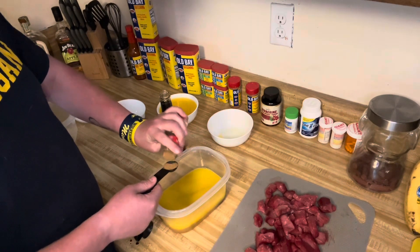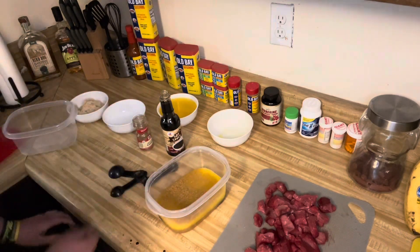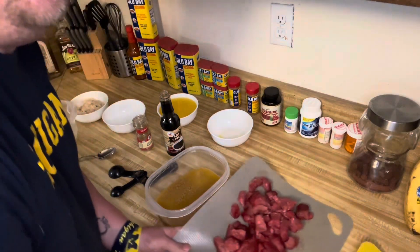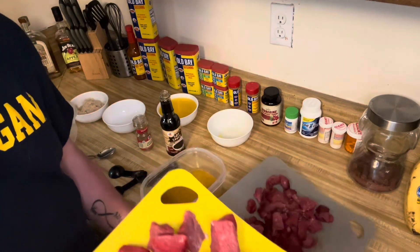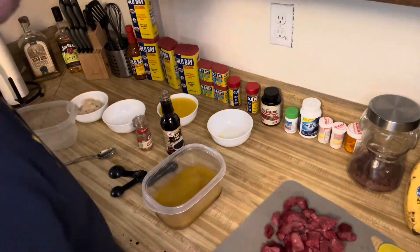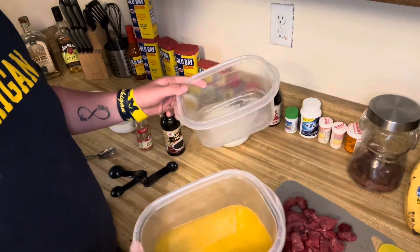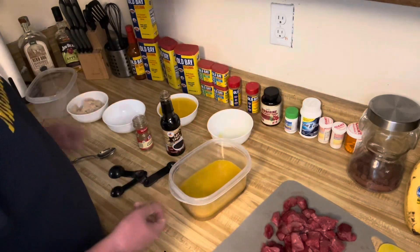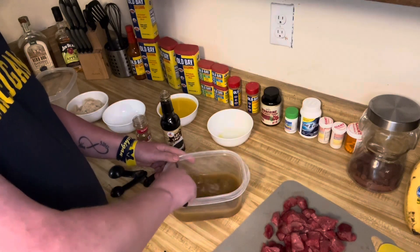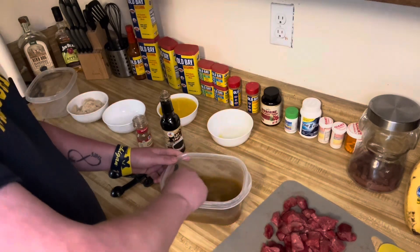I took the 3.75 pound portion of meat and cut it up into two halves. I'm going to put both batches into two separate containers. When you do this recipe, use two cups of OJ, one cup of brown sugar, one tablespoon of soy sauce, and one teaspoon of cumin for each pound and a half or so.